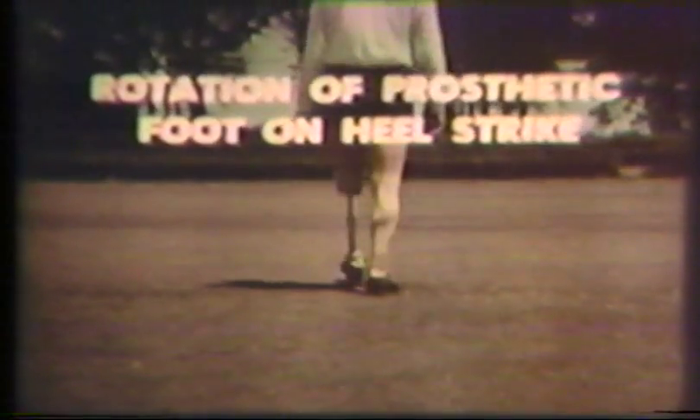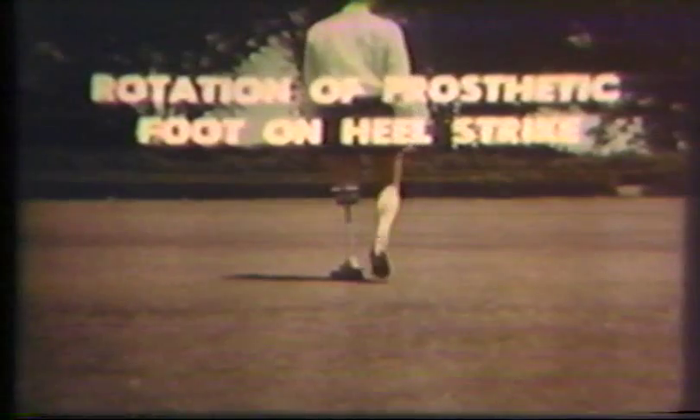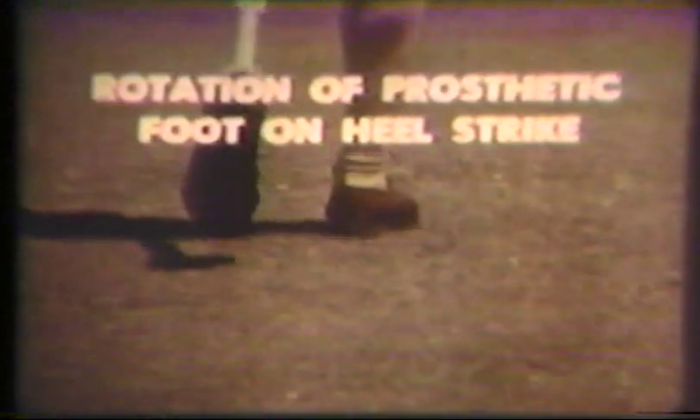Rotation of the prosthetic foot at the time of initial heel contact is most commonly caused by a plantar flexion bumper or the heel wedge of a SACH foot being too firm. There is little shock absorption in such a heel and the force causes the foot to rotate, usually outward or laterally.